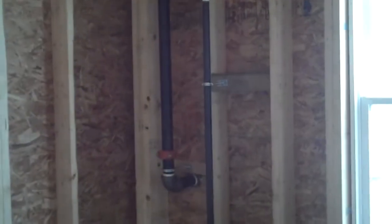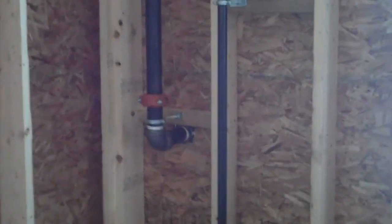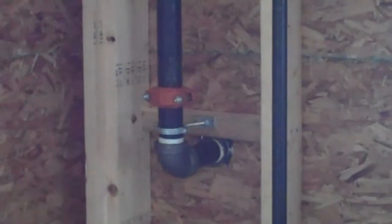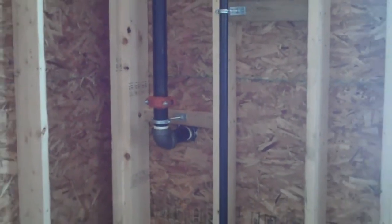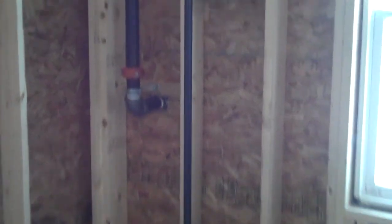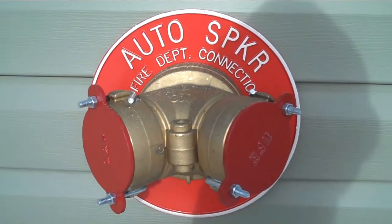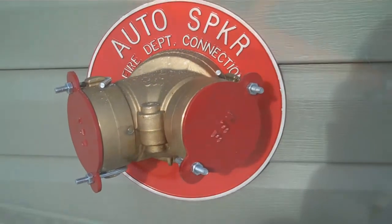As we follow it up, this would be the shutoff valve. Here in the office area, you have the pipes installed. This here goes outside to the hookup for the fire department — I think it's called a Siamese connection. And this here would be the shutoff valve. This is the outside Siamese connection — fire department hookup here.